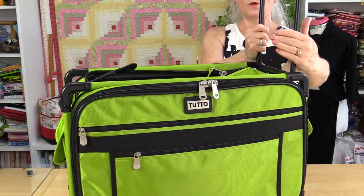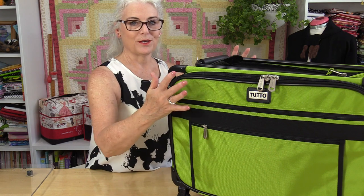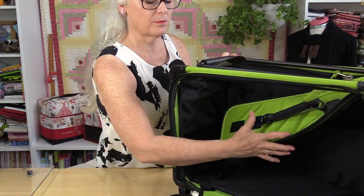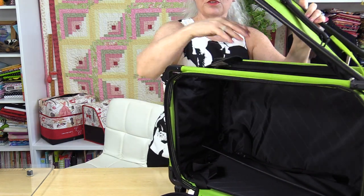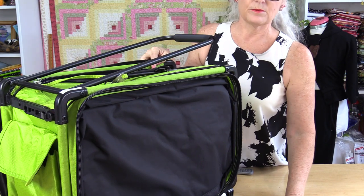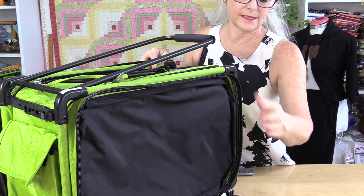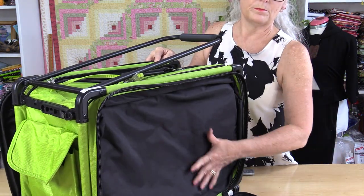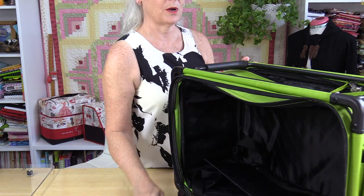You can take the handle off the same way — just squeeze those two ends and it comes off. The bag has pockets on both sides, but on one side when you open up the pocket it exposes the entire bag so you can access it through both the top and the side. The other side just opens up and this is where I keep my handle so it won't bang anything inside. From the sides, the top, and the bottom it has a frame all the way around, so you know your machine is going to be well protected.